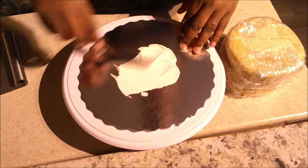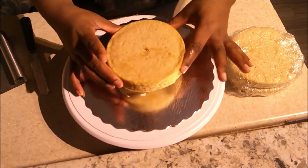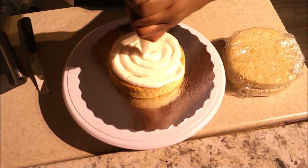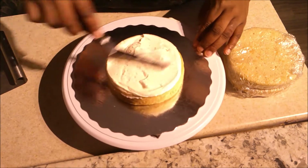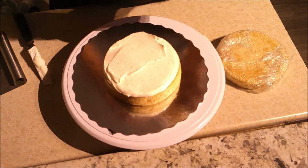Here I have my cake layers — these are six-inch rounds. I placed them in the freezer after baking and cooling because it's easier to decorate when they're frozen and there are less crumbs. This is kind of a crummy cake, so freezing it helped prevent crumbs.